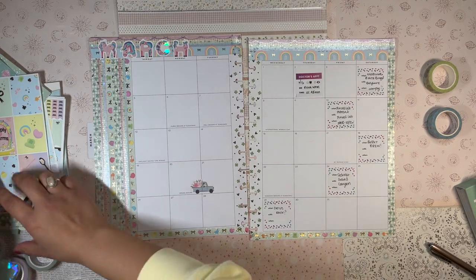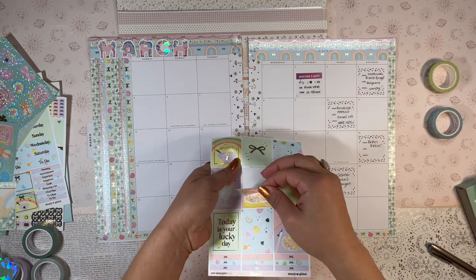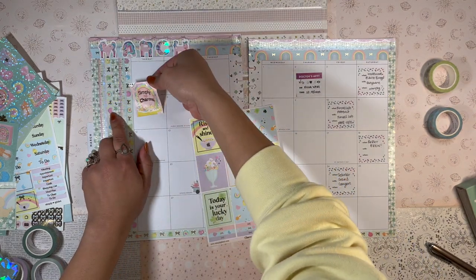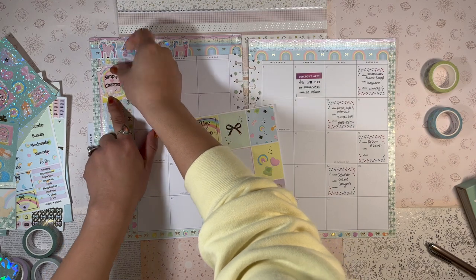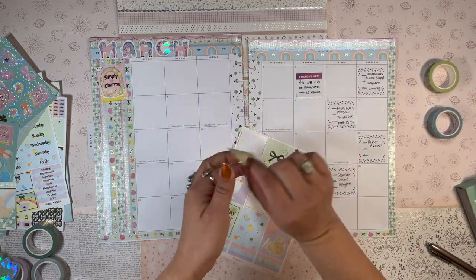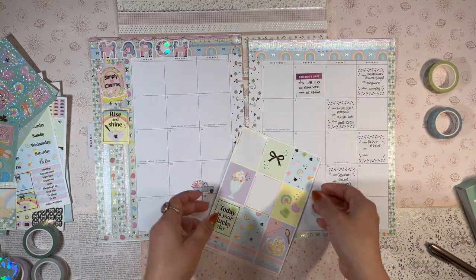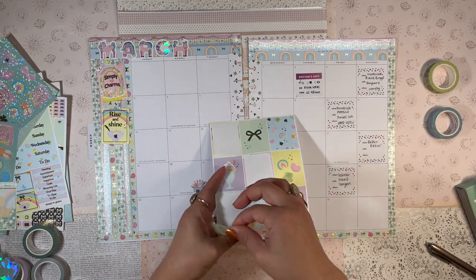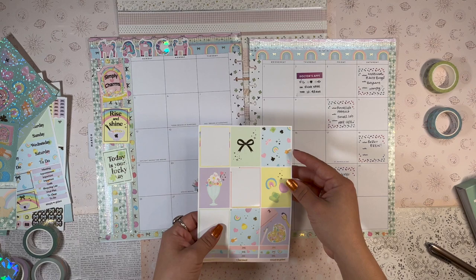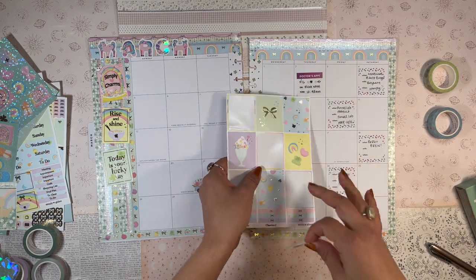I'm going to use some of these stickers for the sidebar — these things are just gorgeous. Look at that. Simply Charms. Rise and shine. Today is your lucky day. This is probably one of my all-time favorite collections to ever grace the planner world. It's just so beautiful.